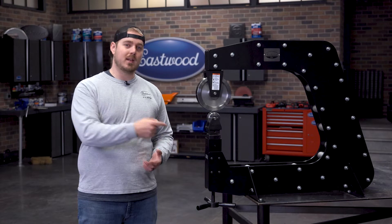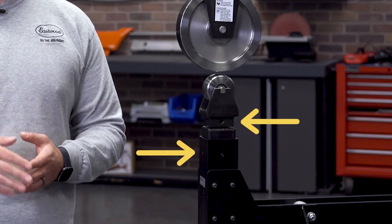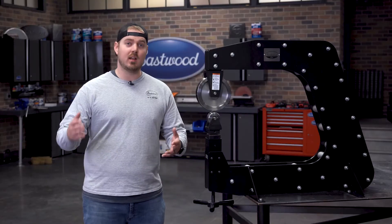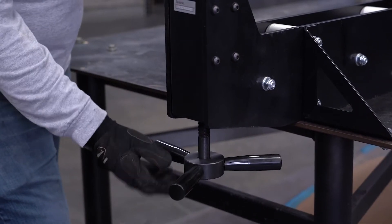As far as adjustment goes, we give you some hex bolts down here and really let you fine tune the anvils to ensure proper center when you're rolling your metal. Additionally, adjusting the wheel is very easy with this handle right at the bottom — simply screw it up or down to adjust the tension.